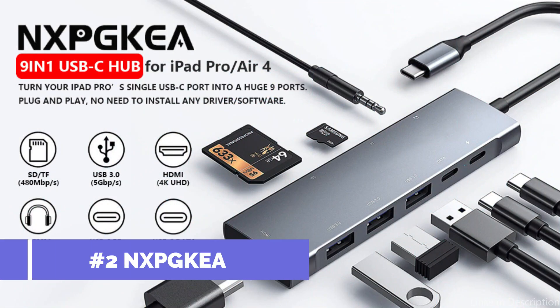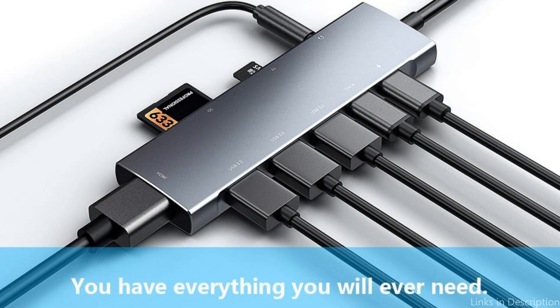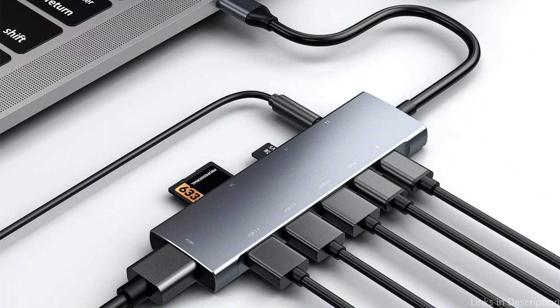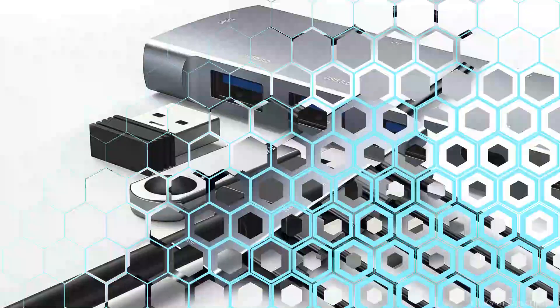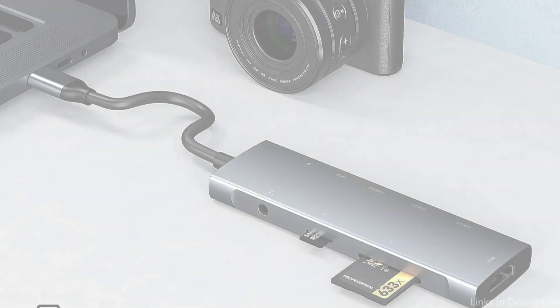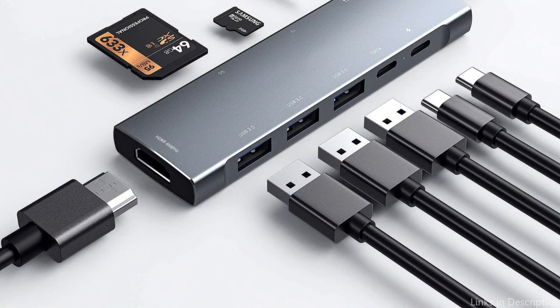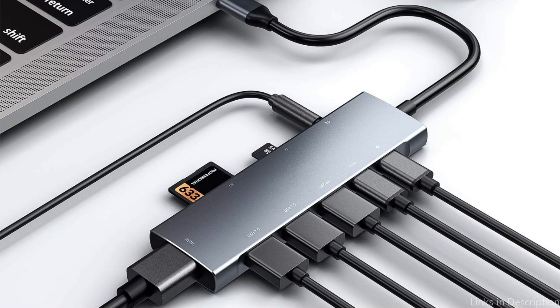At number two, we have the NXPG Kia USB-C hub. An outstanding add-on for Mac Mini customers who need a wide range of connectivity options. To accommodate customers with a range of needs, this hub has multiple ports including Ethernet, USB 3.0, HDMI, and more. Everything you could possibly need is included: an SD or microSD card reader, a USB-C PD connector, a 3.5mm headphone jack, three USB 3.0 ports, a USB-C data port, and an HDMI port.